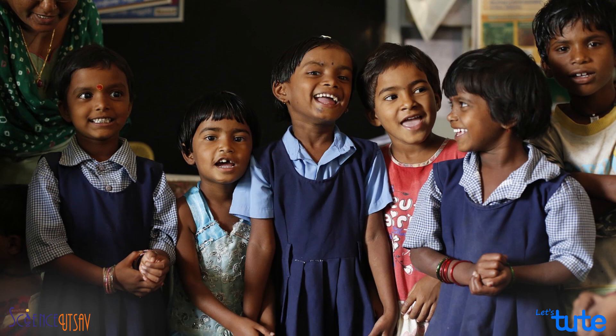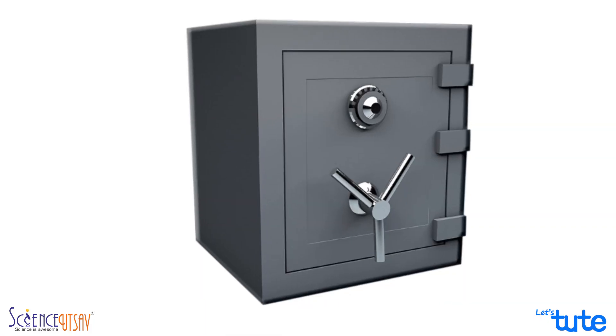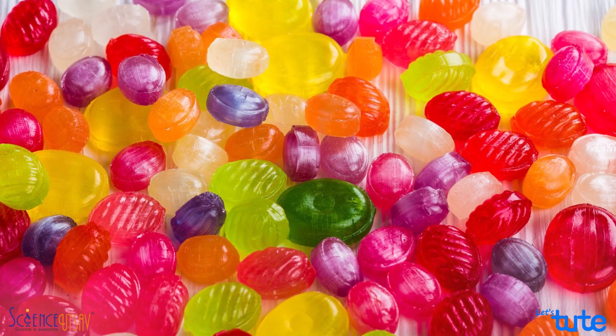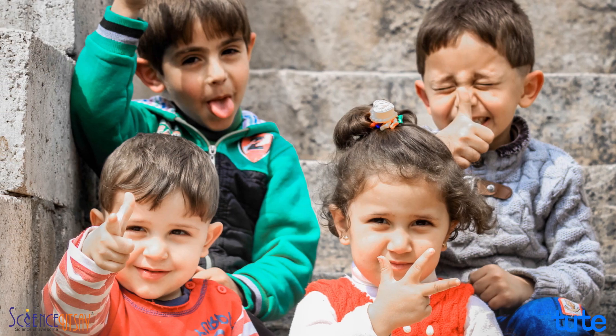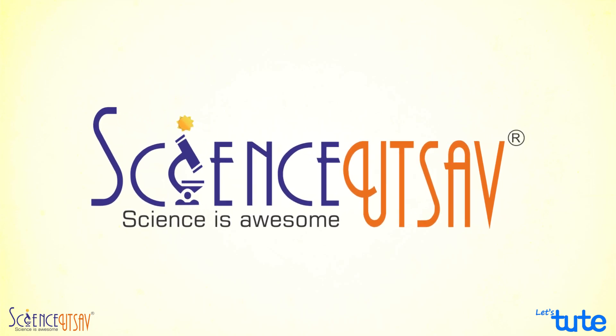Hello friends, I conduct fun science workshops for kids across the country. Many a times when I go to school, kids come up with a query: can you please help us make a secret safe that can help us protect our candies or gifts from our siblings or friends. So we at Science with Sir came up with an idea of making a secret candy box.